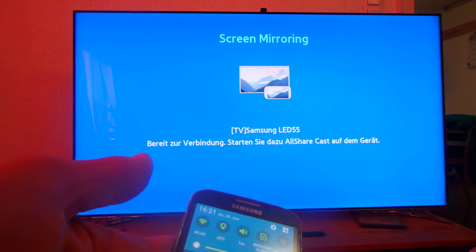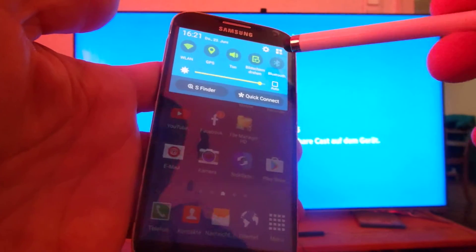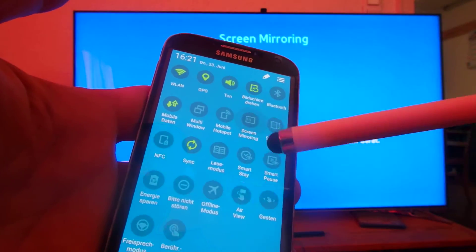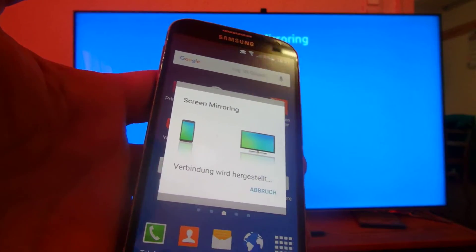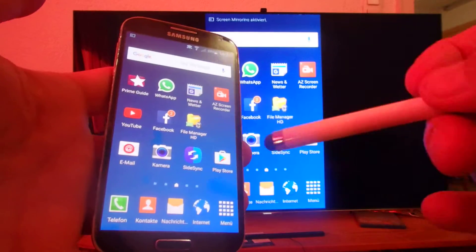Now what we do here is we go to the smartphone. On the smartphone with all our fast buttons we have one which is called screen mirroring. I'm gonna start this one and say okay it should start connect. And as you see now it's connecting.